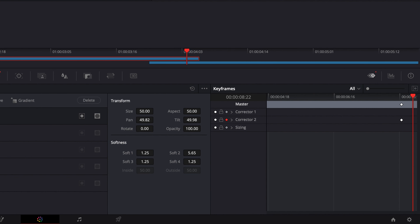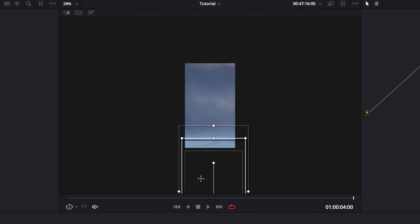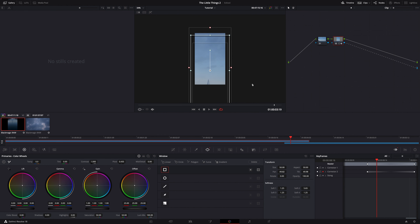Then we'll go to the last frame and move the mask in the opposite direction of the camera movement. Since I tilted the camera up, I'll move the mask down until the second clip is fully revealed from under the first clip. This means over the duration of the transition, the mask will gradually move down to allow the second clip to show through. This works with any direction — if you move the camera left, move the mask right, and so on.